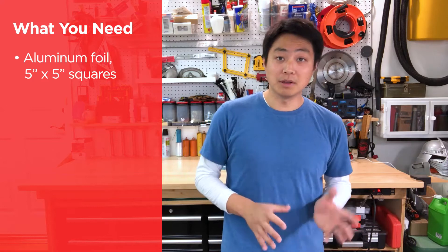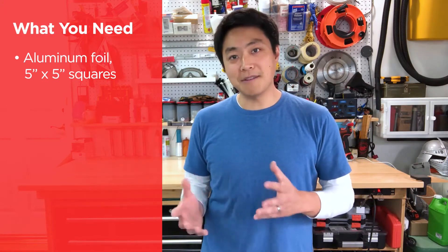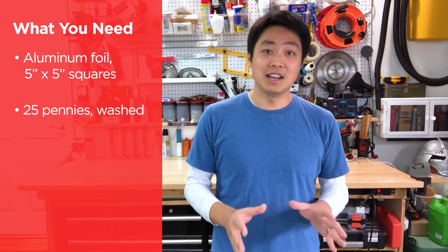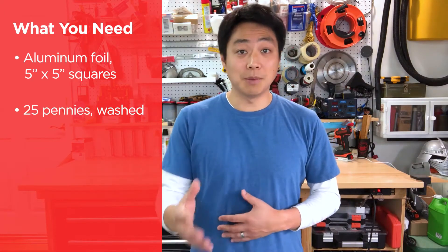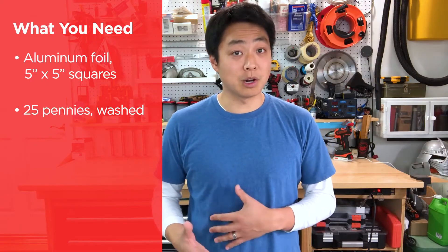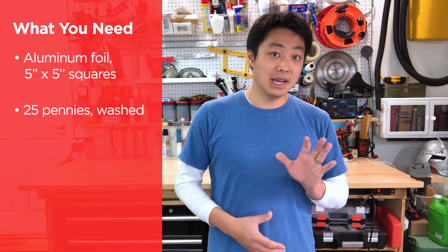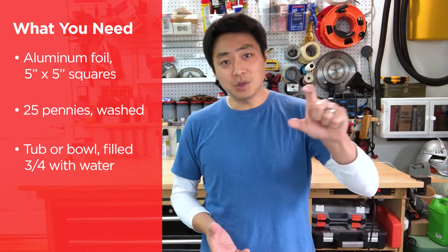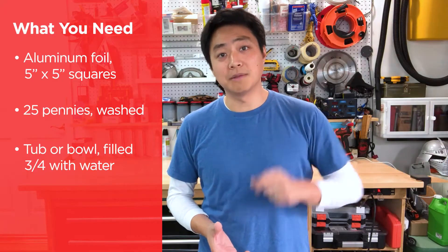Today we're going to design our very own boat out of aluminum foil that can hold up to 25 pennies. Parents, here's how you can help. Your kids are going to need some aluminum foil. For older kids, challenge them to do this with about 5 inch by 5 inch squares of aluminum foil. They'll also need 25 pennies — you might want to wash them with dish soap and water. Use a tub or bowl filled about three-quarters of the way with water, with at least two inches of water so the boats can fully sink.